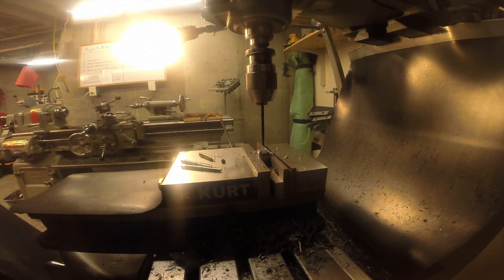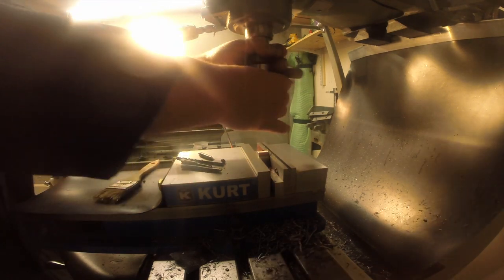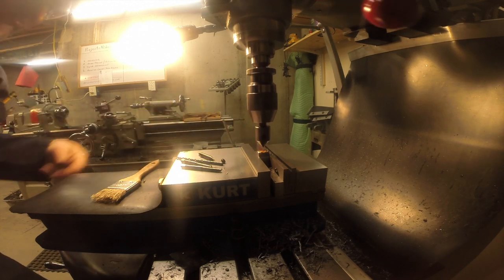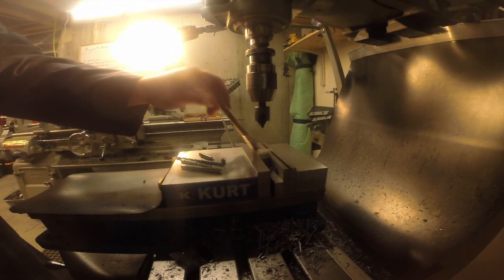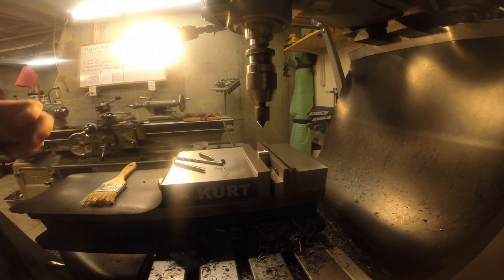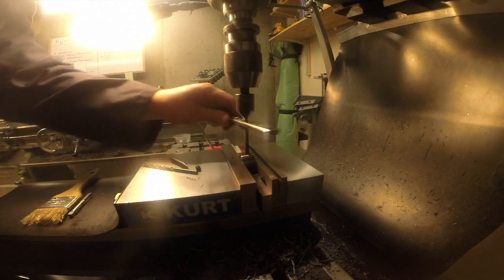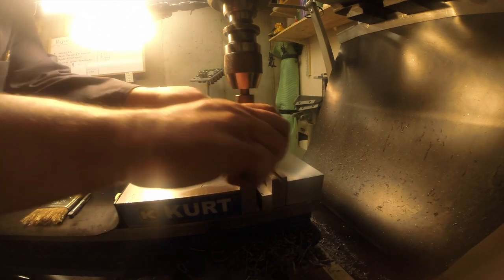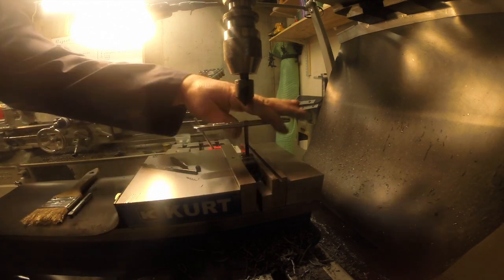Alright, I'm through. So this is a big A-bomb sized countersink. Alright, let's get it ready for tapping. I used the countersink as the tap guide — sue me.